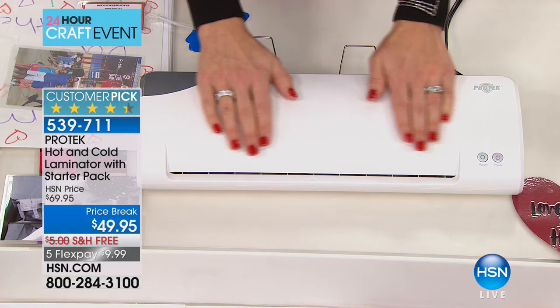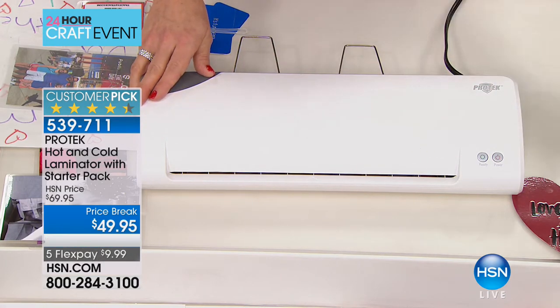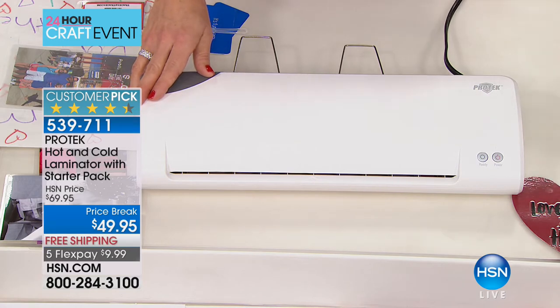You are going to start wanting to laminate everything. Recipe cards — how messy do they get? Maybe you have grandmother's recipes that get spilled on, the egg gets on there and they start to fade. That protection from the lamination is fantastic.